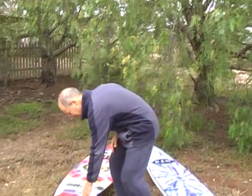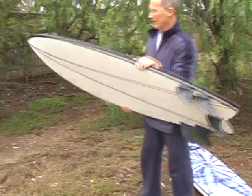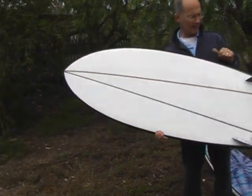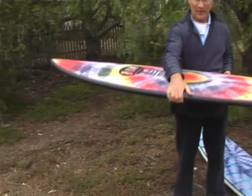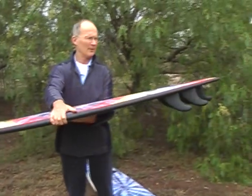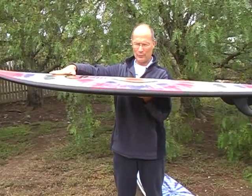I'm going to show you a couple of new boards that we have at the moment and explain the differences in these boards. These are the 2009 models. They're a bit different to last year's models and I'll just explain the differences. This is our latest fish model. It's about 6'2" long, about 2 and 3 quarter thick, and has a typical very low fish rocker.